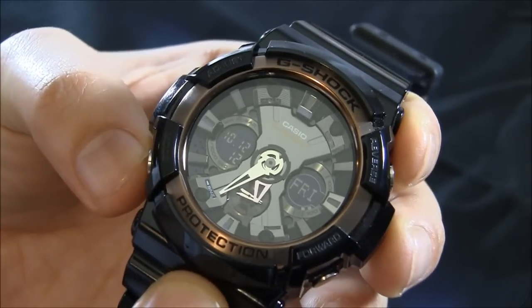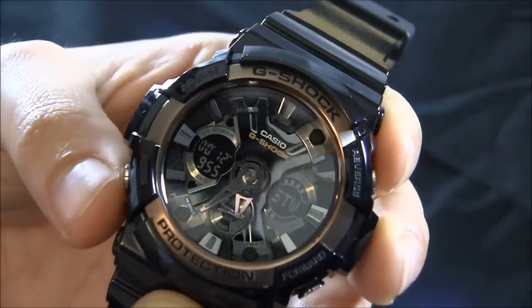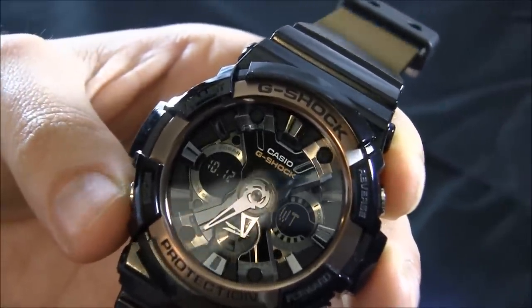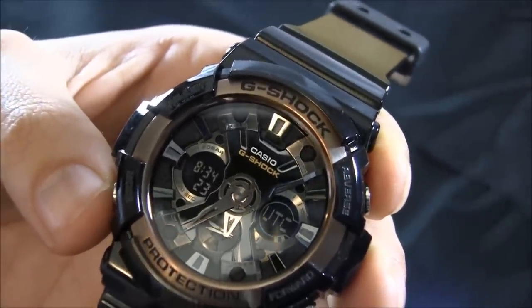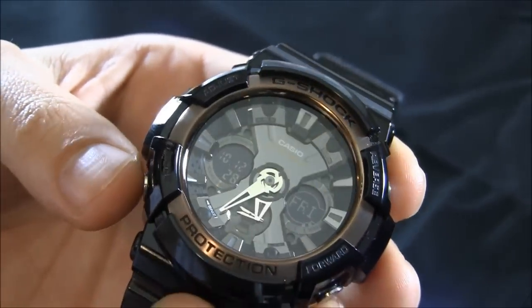By default you have the day of the week as well as the date and seconds. You can move that to a stopwatch, timer, world time, or alarm. There are some other functions as well.